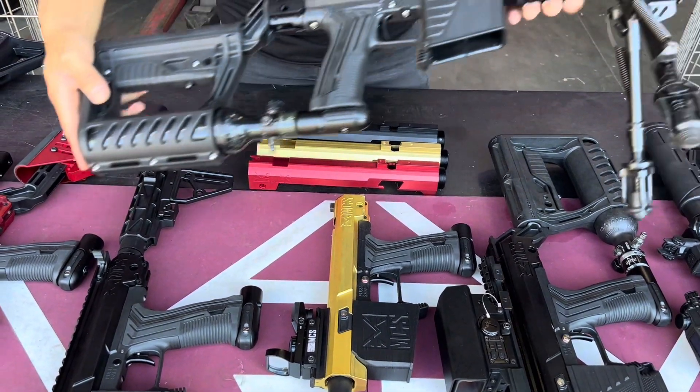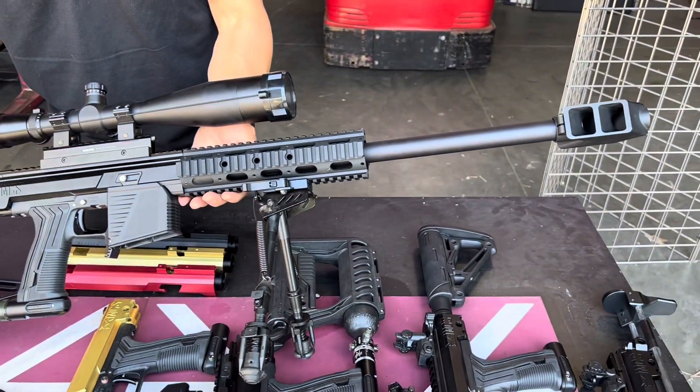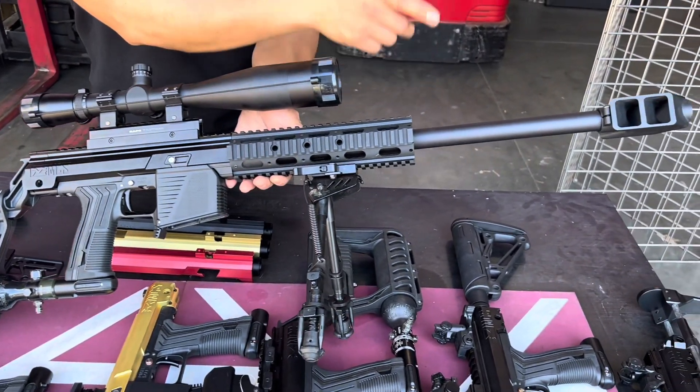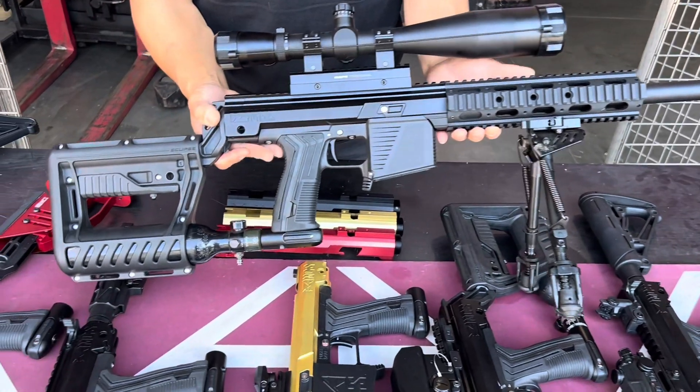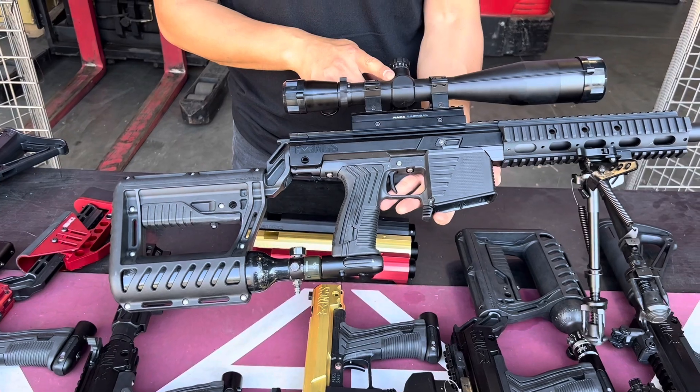Last one here, I have this sniper setup — the M82 sniper. It has a 9-inch handguard, bipod, 20-inch barrel, M82 suppressor, a power buttstock, and then the super sniper illumination scope.